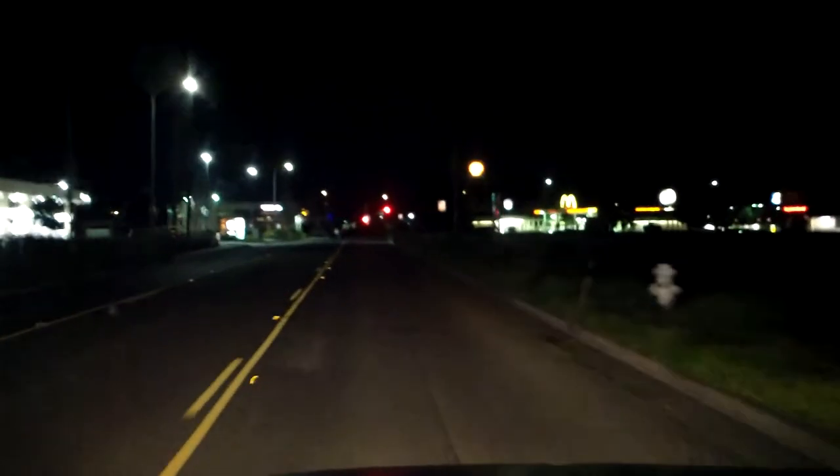About the focusing being slow — at least it has focus. The Flip doesn't have any focus at all, it's fixed. So I'm pretty happy with this camera. Anyway, I'm gonna get some dinner, it's 11, and I will see you tomorrow.